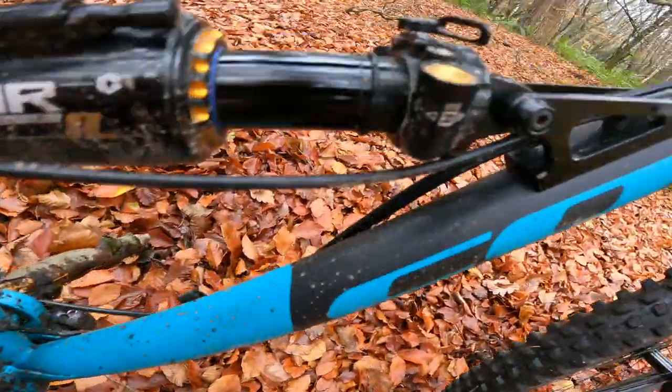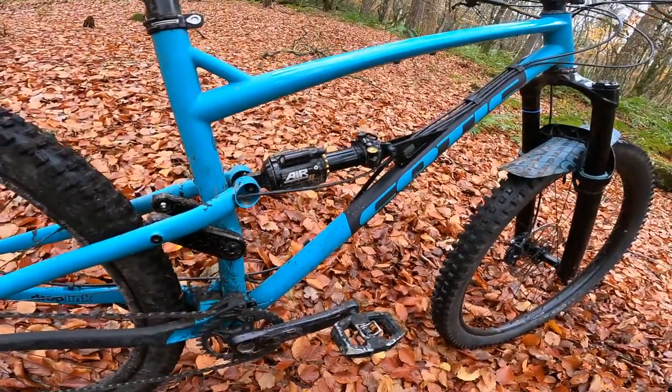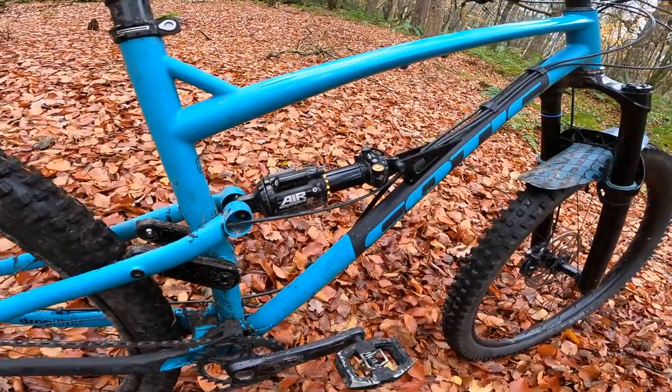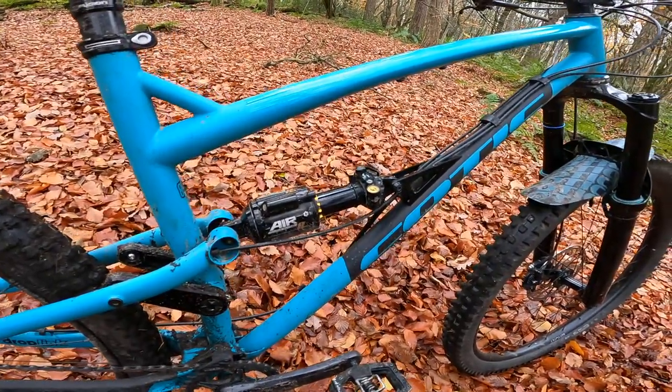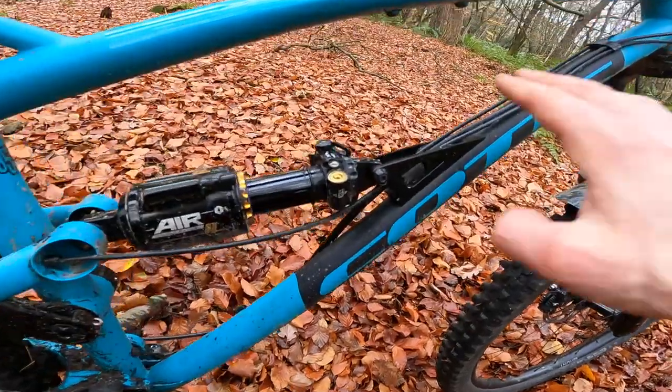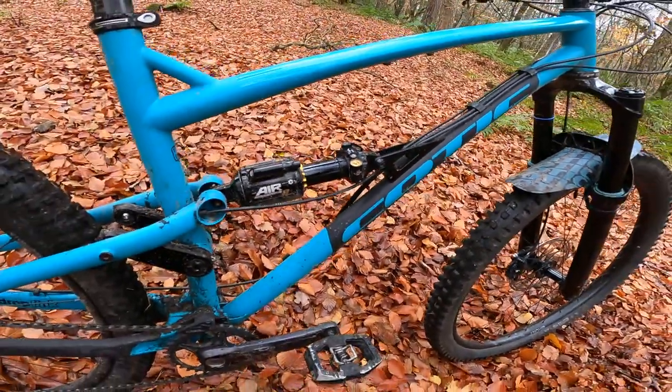It's obviously dropper post ready, and the rest of the cabling all runs externally — super easy bike to work on. Easy servicing whether you're racing enduro or you just don't fancy chasing cables through the middle of a steel tube set. There's another alloy shock shuttle there that's been remodeled recently, again increasing the strength of these bikes.